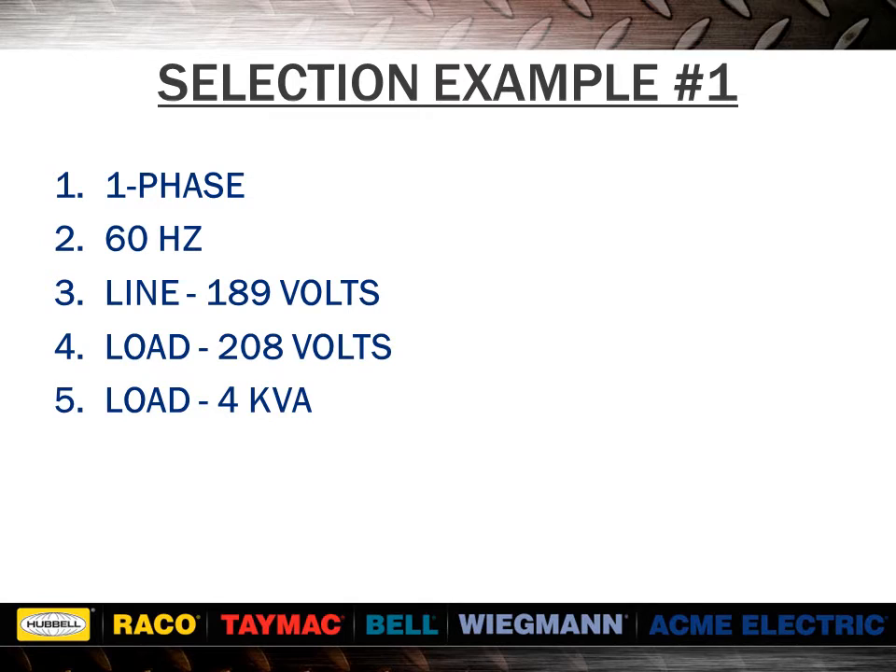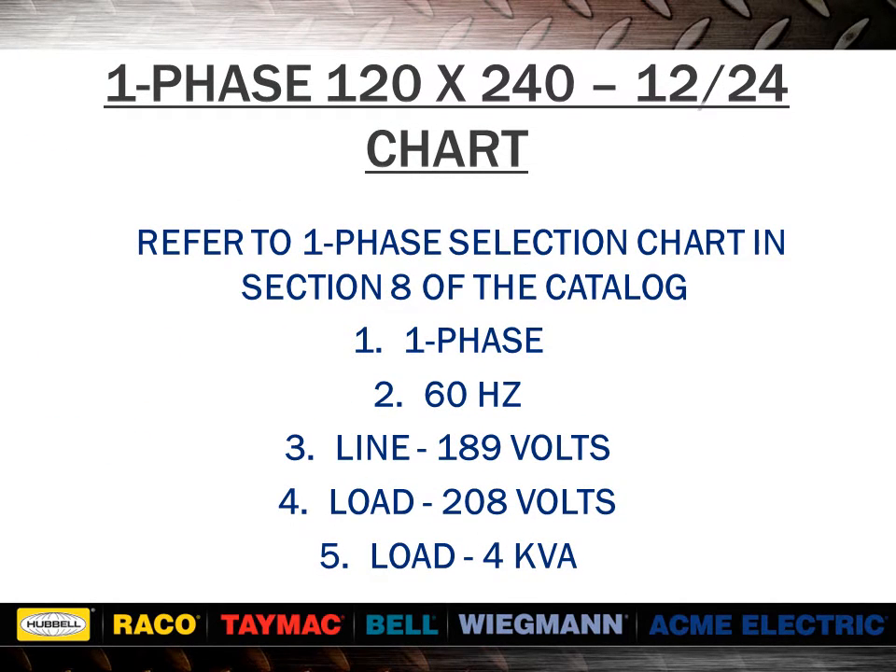Here we have example 1. You would turn to the single phase selection tables and find line and load voltages across the top of the chart. If you do not find the exact voltages, determine which group to use by finding the difference between the line and load volts. In this example, 189 volts subtracted from 208 volts equals 19 volts. Compare with the secondary voltage of each group for the nearest equal to or greater than value. Select the desired line and load voltage combination across the top of the chart, and since the load was stated in kVA, read down the column to the desired kVA rating. If the exact value is not found, go to the next higher value. Read to the far left to get the correct catalog number.